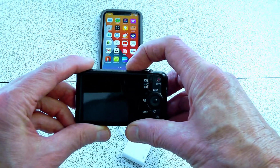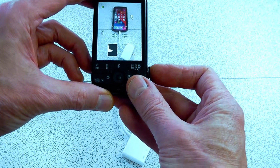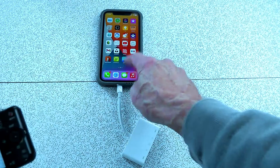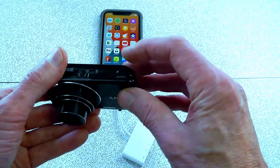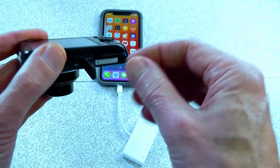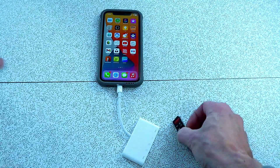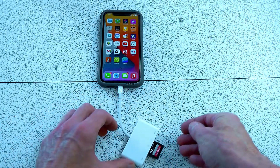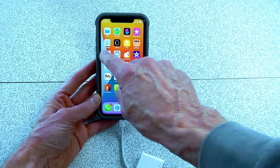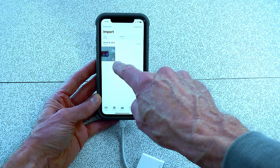I'm going to take a picture with my point-and-shoot camera, and then we should be able to take the card out and access that picture through this card reader. We just take our card reader out, put it in here, and then go to Photos and select Import — and you'll see it right there.